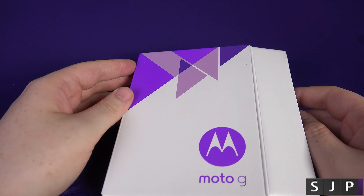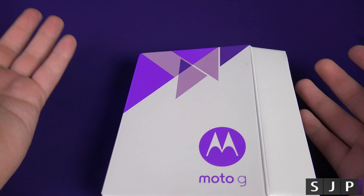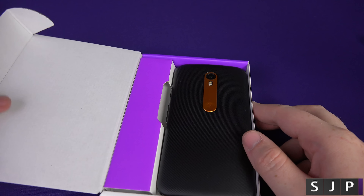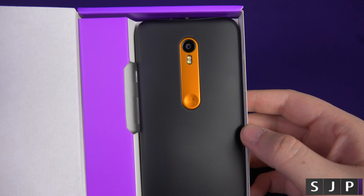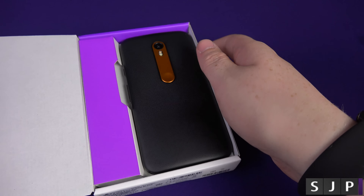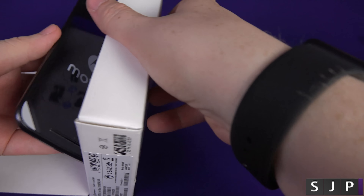Now there are two variants. There is this one which is 16GB internal and 2GB of RAM, or 8GB internal and 1GB of RAM. It's a bit confusing why they did that with the RAM, but I guess it's kind of a cost-cutting measure.